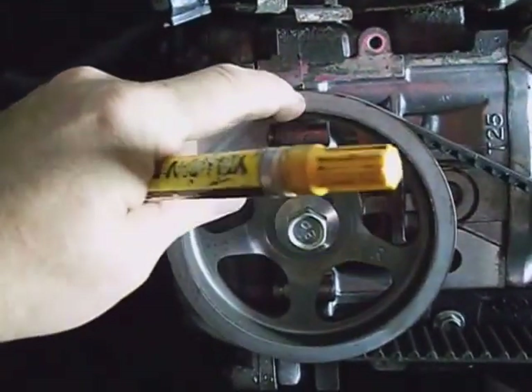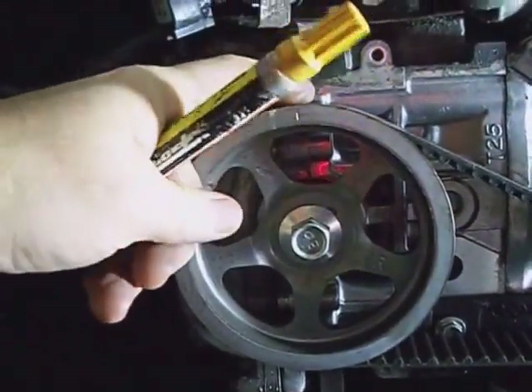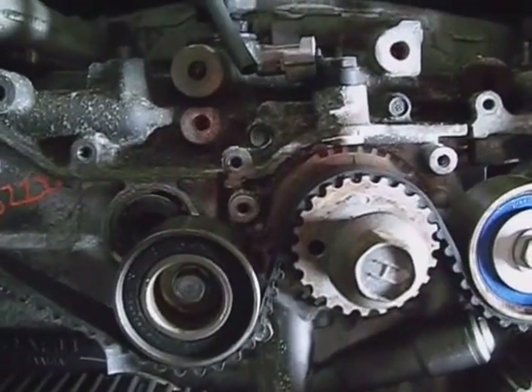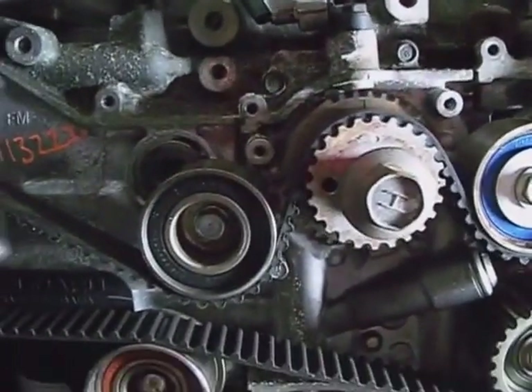I'm going to take this marking pin and put a line from this mark across the pulley to in line with the cam bearing cap, and do the same to the cover mark and then to the crank — especially if you're reusing an old belt.